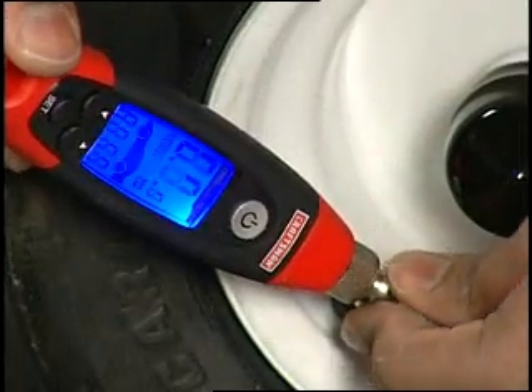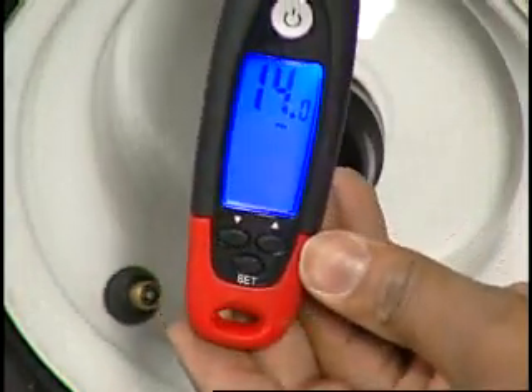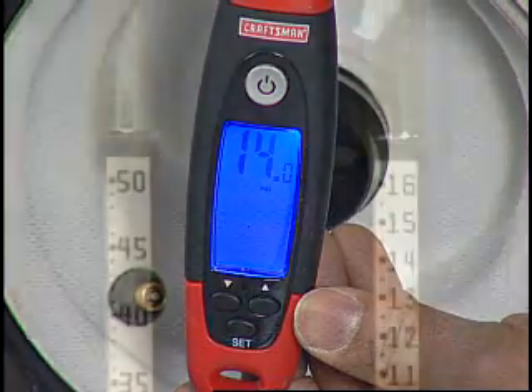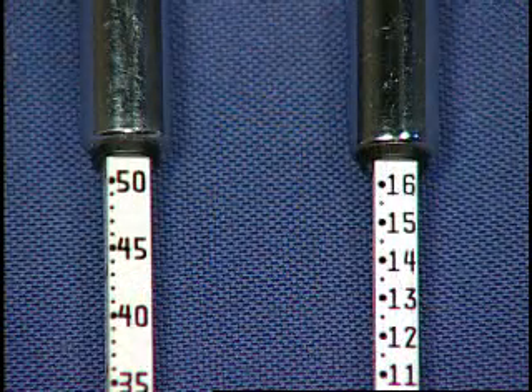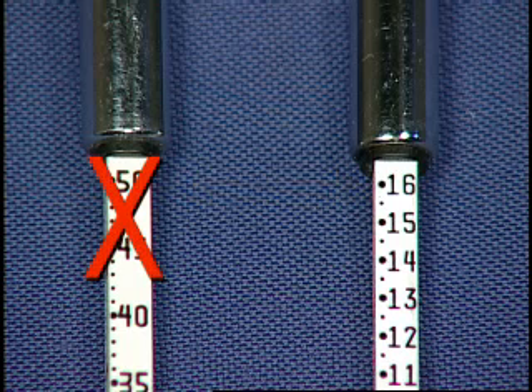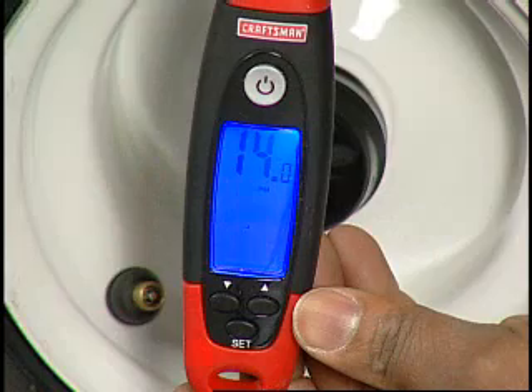Proper tire pressure is critical for achieving the best quality of cut. Adjust the tire pressure to the maximum psi rating on the tire sidewall. You should use a tire pressure gauge with a maximum pressure of 16 to 24 psi. A tire pressure gauge with a maximum reading of 45 psi or more will not have acceptable accuracy at the 10 to 14 psi range. Most digital tire gauges will have acceptable accuracy.